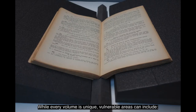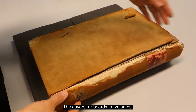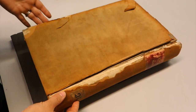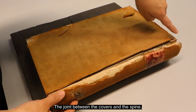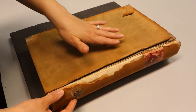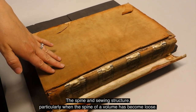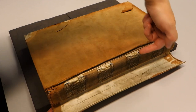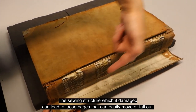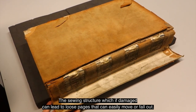While every volume is unique, vulnerable areas can include the covers or boards of volumes, the joint between the covers and the spine, the spine and sewing structure, particularly where the spine of a volume has become loose. The sewing structure, if damaged, can lead to loose pages that can easily move or fall out.